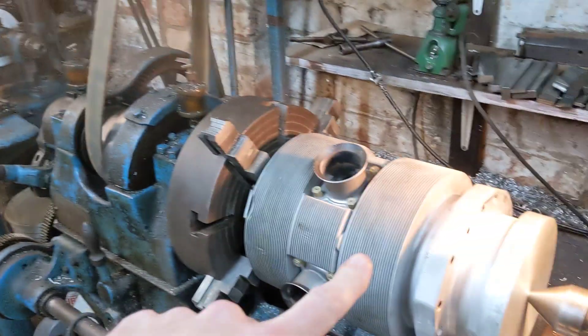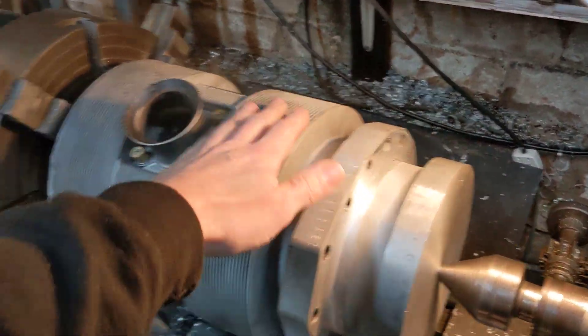So while the frame's away, over on that table there where you can see the gearbox, that gearbox is the next job to come back onto the Churchill lathe when this gets taken off tomorrow.